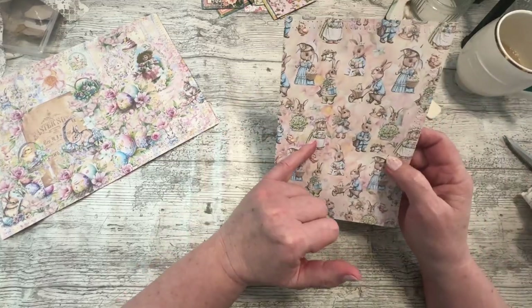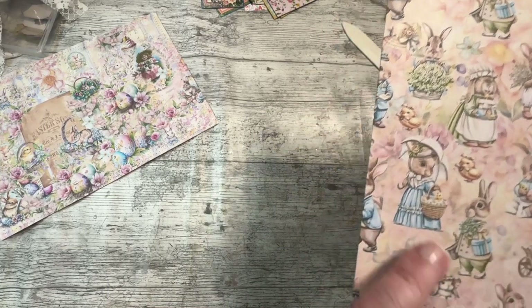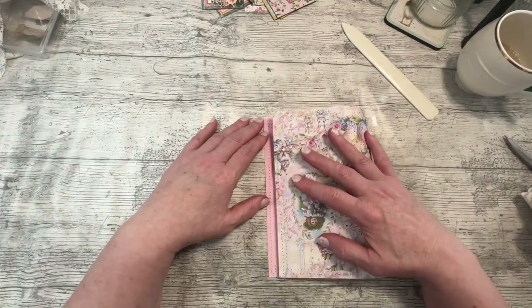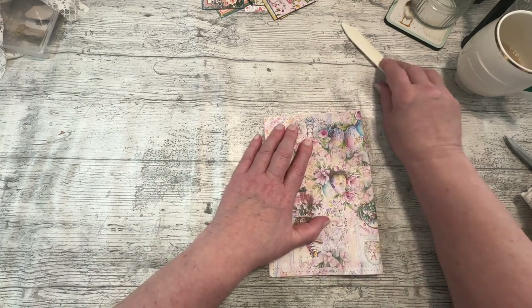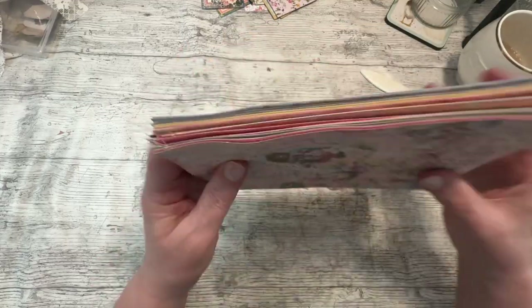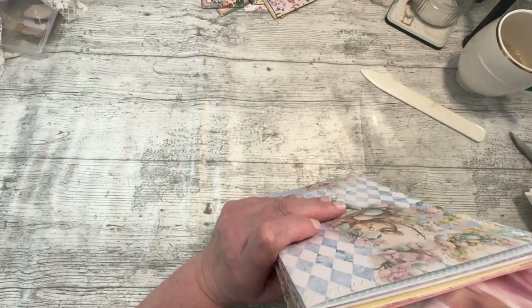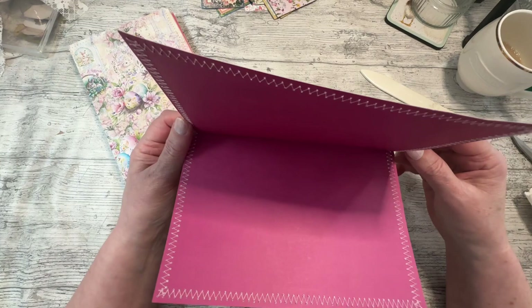This one reminds me of a bride - I think it's because she's got the mop cap on. She's cute with her umbrella, and then the chicks. I'm not putting any book page or anything else like that in it - I am just going with these beautiful double pages, so it will make a lovely Easter journal.